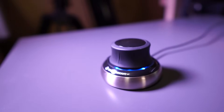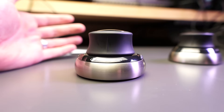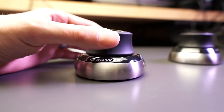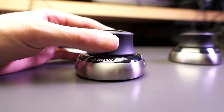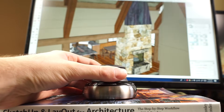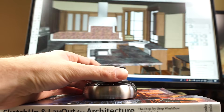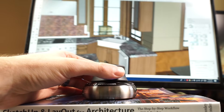Instead of sliding across a surface like a traditional mouse that provides two-dimensional input, a 3D mouse is actually stationary on your desk and you provide input by pushing, pulling, twisting and tilting the puck on top. The great thing about this is you can combine any number of these movements at the same time to create fluid movements that feel really intuitive and natural.